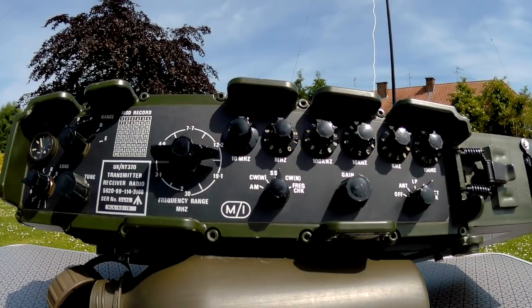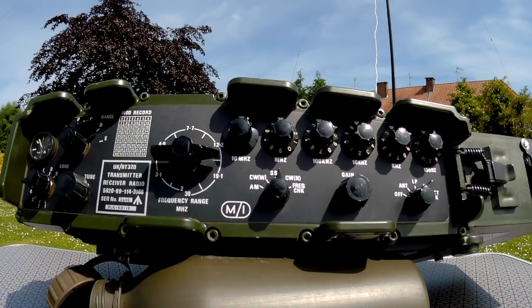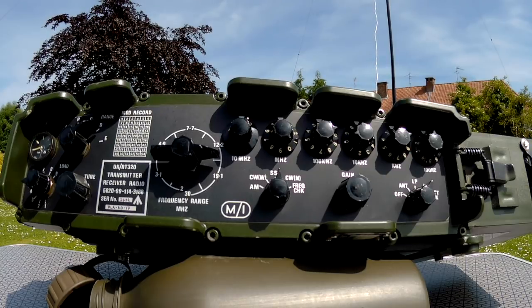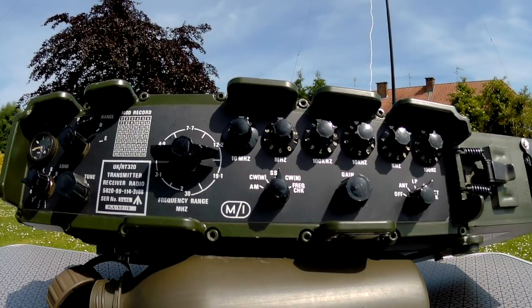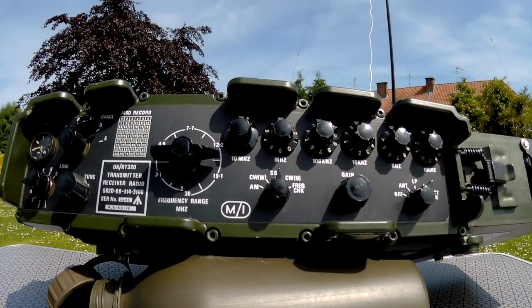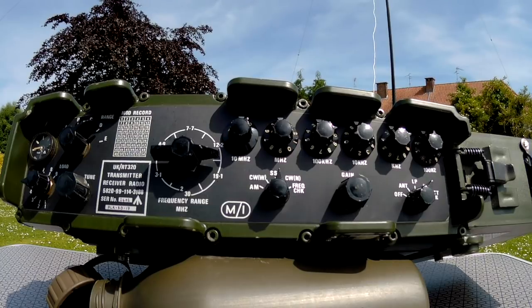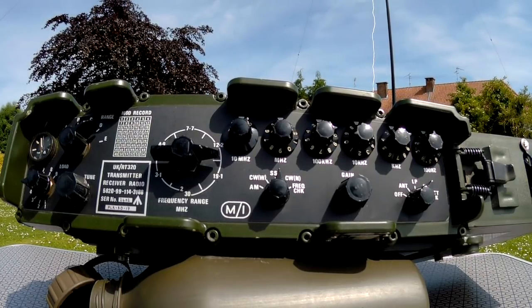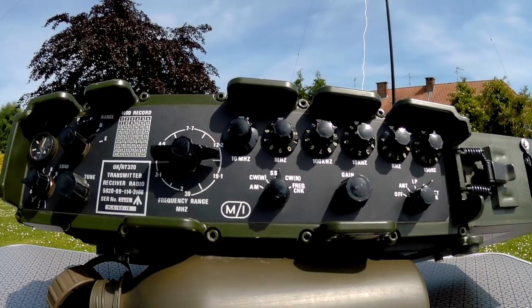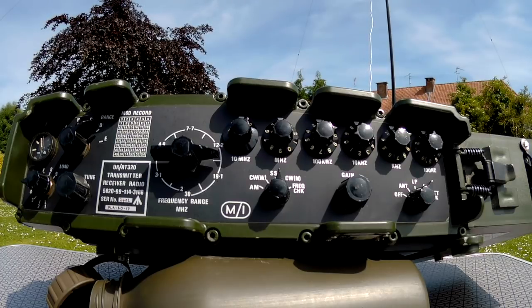Good afternoon. This is Foxtrot 4 Whiskey Bravo Yankee, north of France near Lille. My name is Gil — Golf India Lima. I'm using a British radio actually, go ahead. I don't have an S-meter — I'm using a PRC-320 British military manpack — but you certainly sound like you're 5/9 plus something, go ahead.